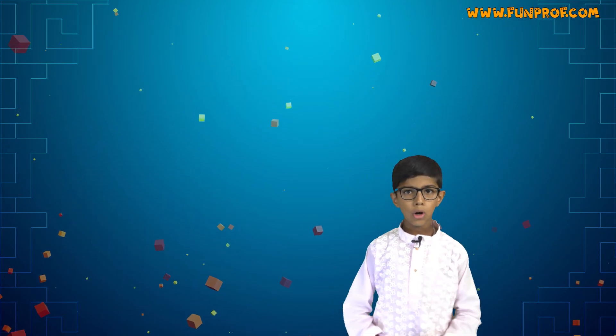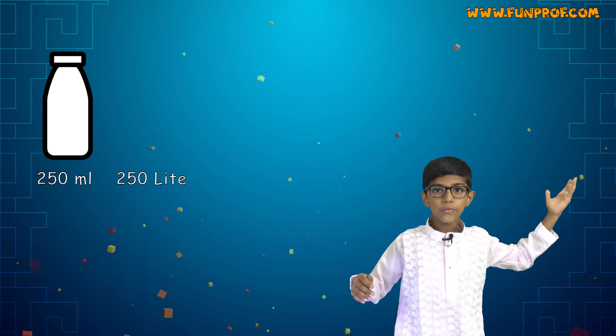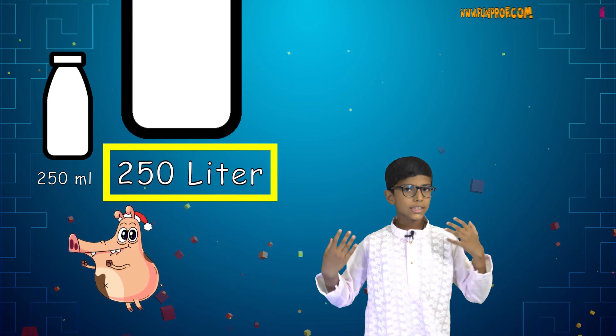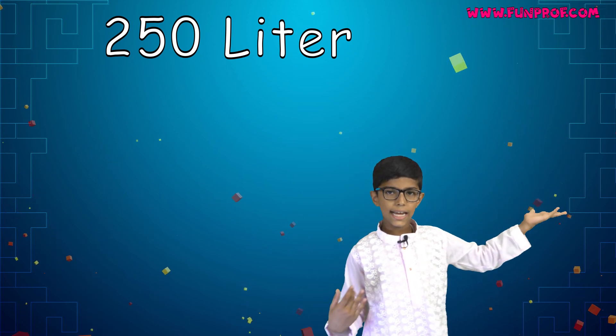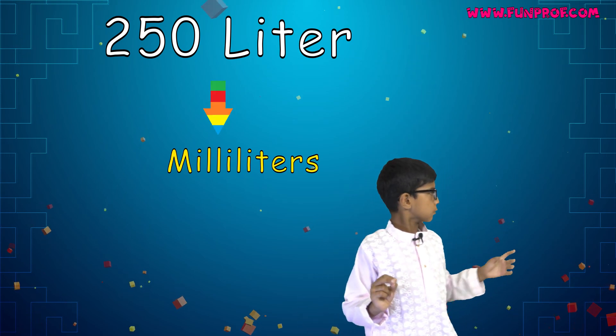Now I will ask you some questions. Is 250 milliliters bigger or 250 liters bigger? Yes, the liter is obviously bigger. So 250 liters would be bigger. Let's convert 250 liters into milliliters.